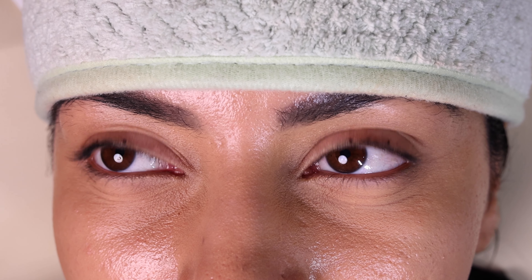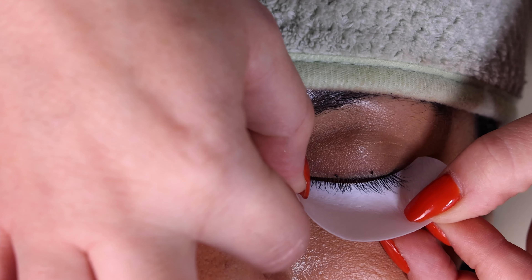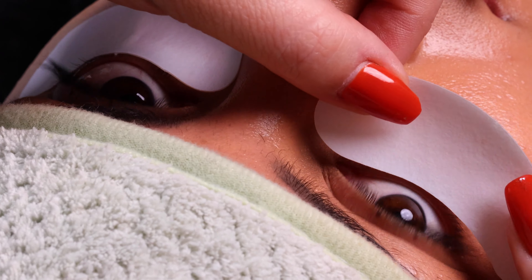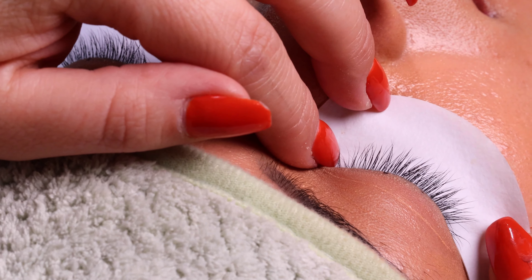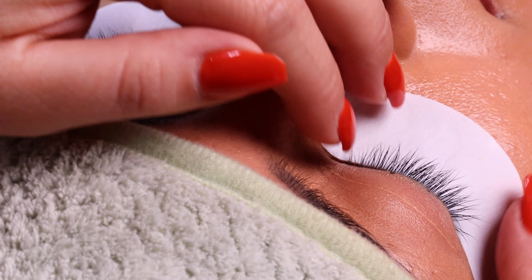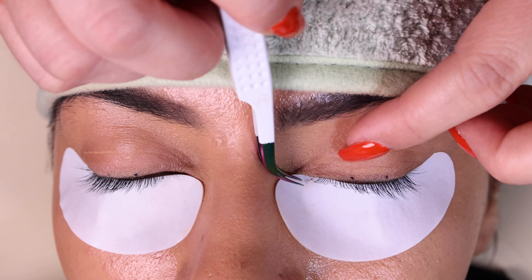Prior to starting, I always clean the lashes very well. Then I place the gel patch very close to the lash line, making sure that all the lower lashes are tucked in place. Using a tweezer, you can always check if any of the lower lashes are out, and if they are you can put them back inside.